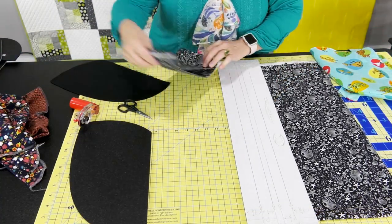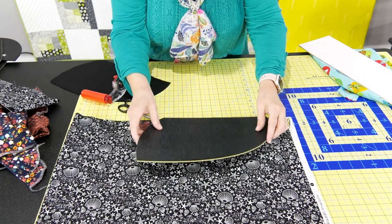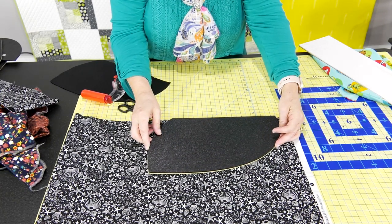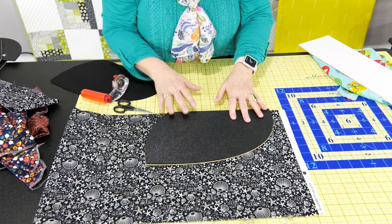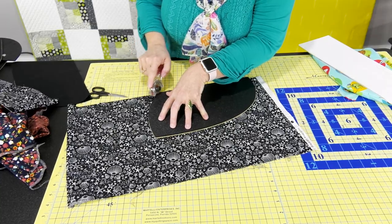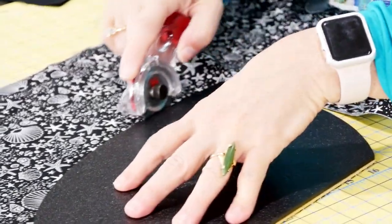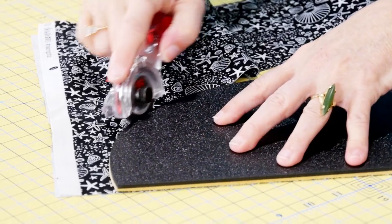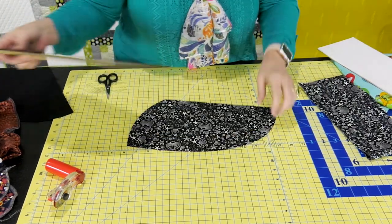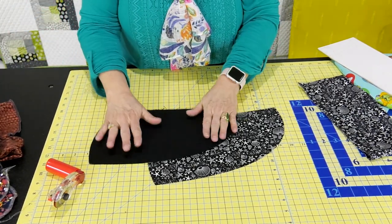Set that aside, then take your template and place the straight edge right on the edge of the fabric, preferably right where you just cut it off. We're not placing it on a fold because we're going to need two pieces to form the top part of the head. Set that aside — here is the top part, and I've already pre-cut a piece for the lining.